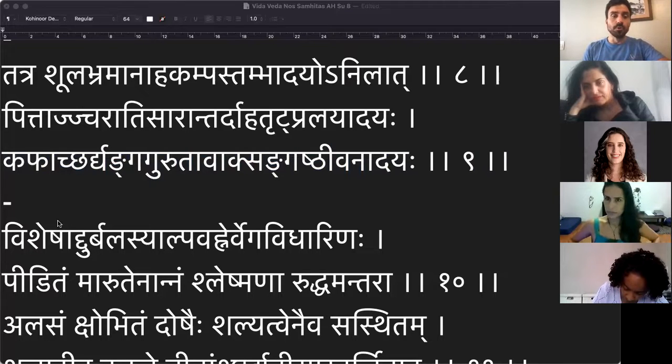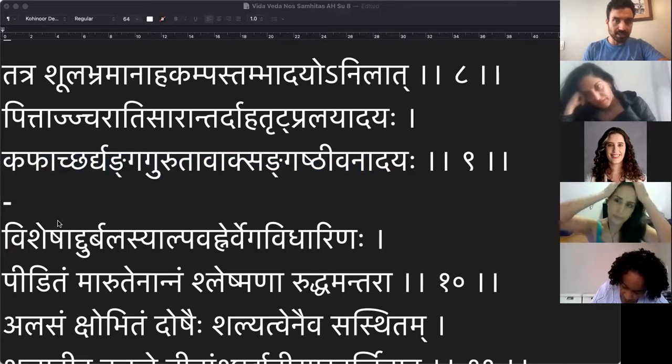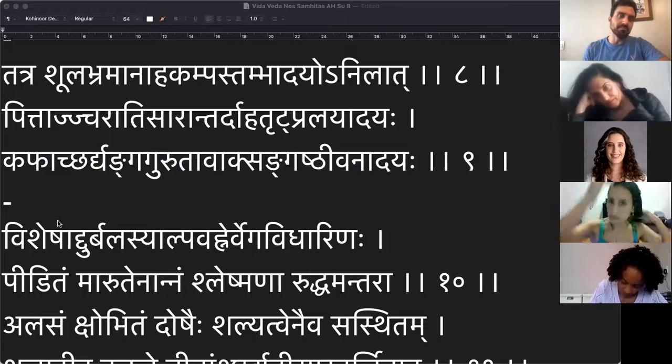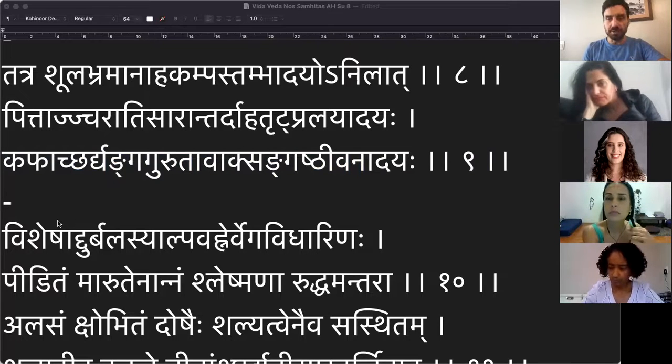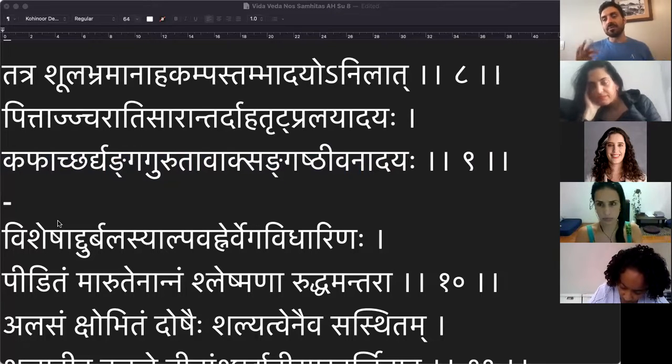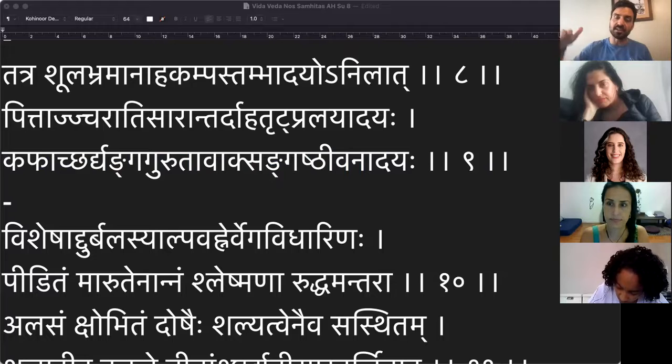A segunda doença que a gente viu chama vissutika, que vem de suti — agulhas — significa uma dor de agulhada, uma coisa de cólica. Nesse sloka de agora ele vai falar especificamente sobre o Vata, o Pitta e o Kapha e o que eles fazem. Ele está dando uma introdução bastante interessante, depois ele vai aprofundar muito mais nos capítulos 10, 11 e 12.